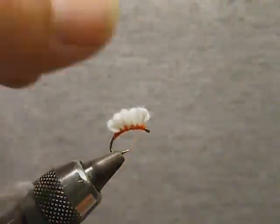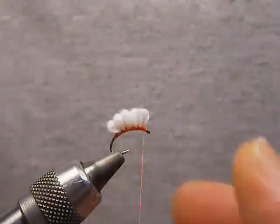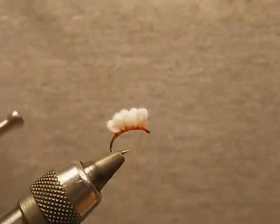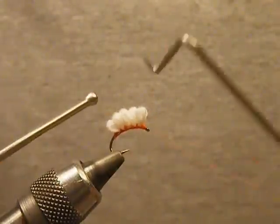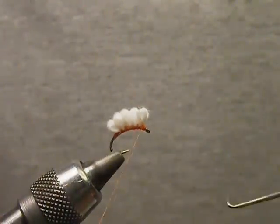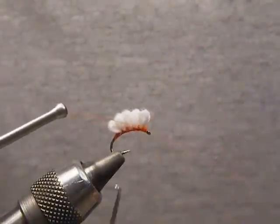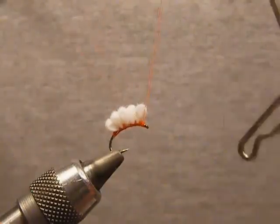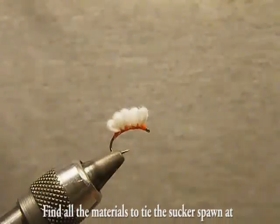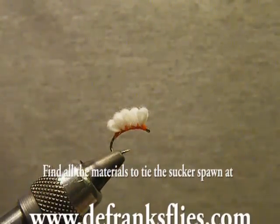Then we're just going to work our way up through the loops and finish off with the head. You can add a tail to this if you wish — it's up to you. I'm just going to do a whip finish, two of those. And there you have it — the Tie Tie Sucker Spawn. Thank you.